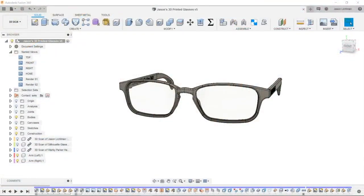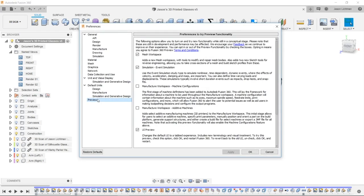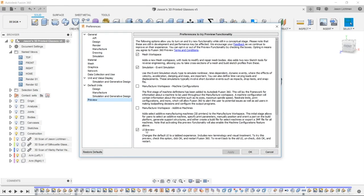Let's jump right into Fusion 360 and walk through this file. On screen right now you can see my Fusion 360 up and running with the new user interface loaded. If your screen does not look like mine, turn on the new UI — you can do so under the top right corner under your name. Click on preferences, then under preview make sure to turn on the UI preview.